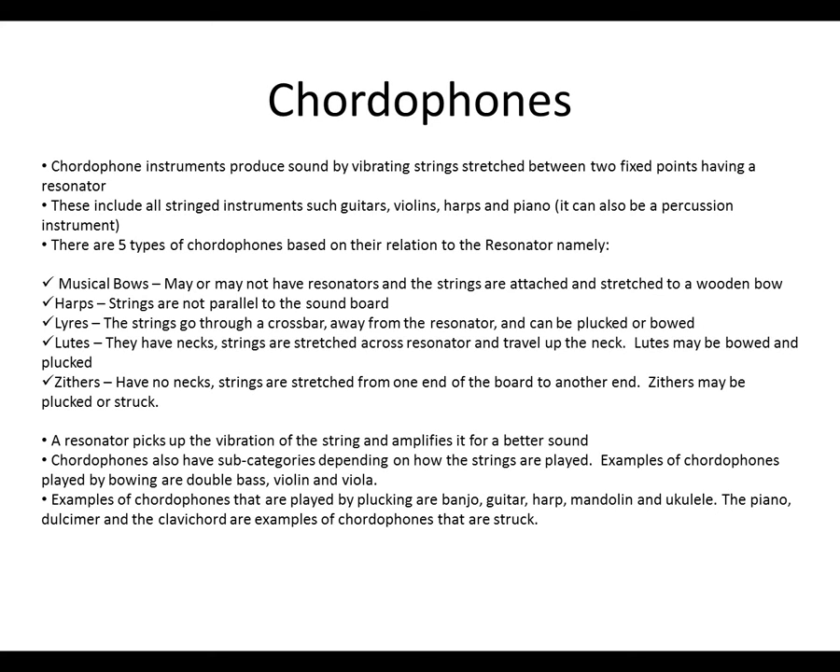The piano, dulcimer, and the clavichord are examples of chordophones that are struck.